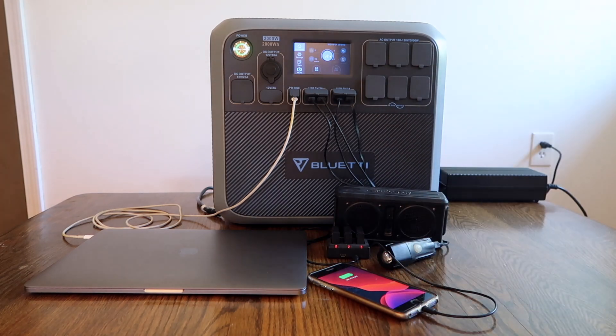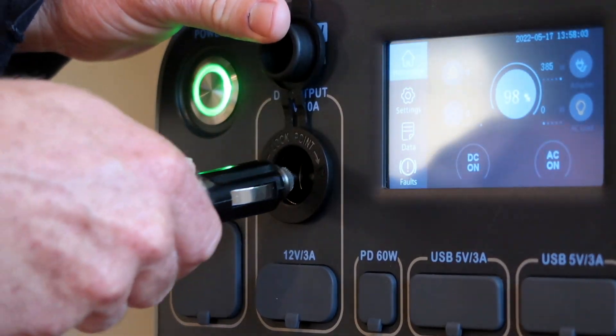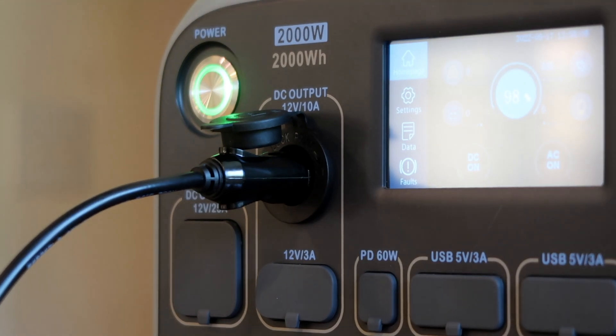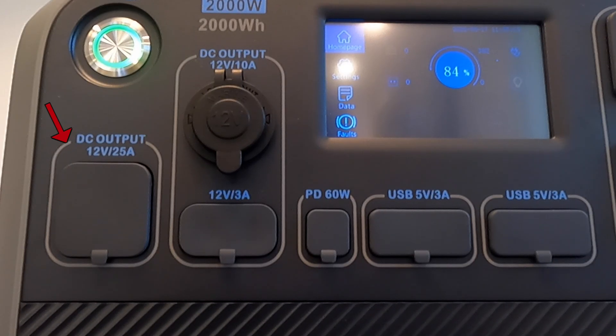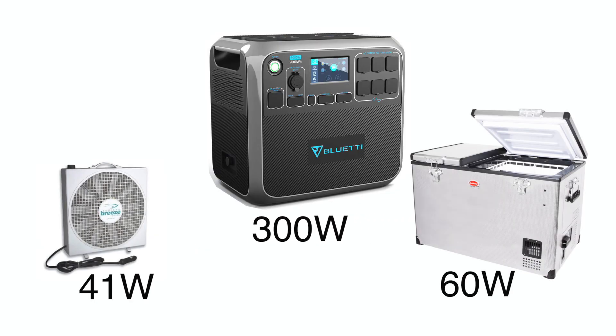The USB ports will satisfy most of my charging needs, but it's nice to have the other options for devices that come with different chargers, or when I'm trying to charge all of my devices while hooked up to an AC power source. And the 12 volt 25 amp RV outlet will provide power to the camper — 25 amps at 12 volts should be plenty of power for my fridge, fans, and lights to all be turned on at the same time without worry.